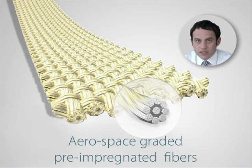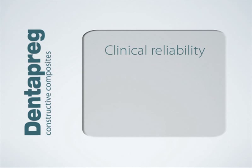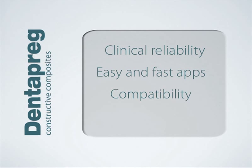By adapting aerospace technology for use in dentistry, we have created a material with a unique set of features. Dentipreg is clinically reliable due to its high strength, it is safe and easy to use by eliminating laborious steps, and the chemical composition of Dentipreg ensures compatibility with all light curing adhesive systems and restorative composites, so you can use whichever you prefer.